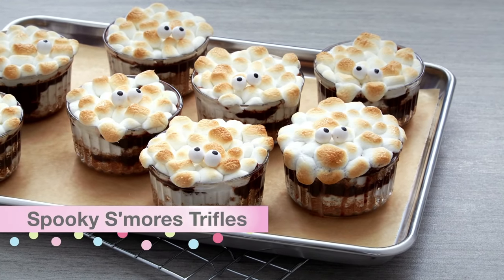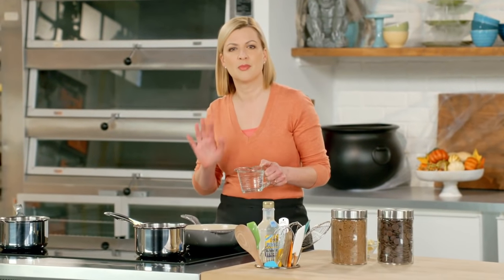Let's start with the s'mores trifles. What is it that we love about s'mores? Melted marshmallow.